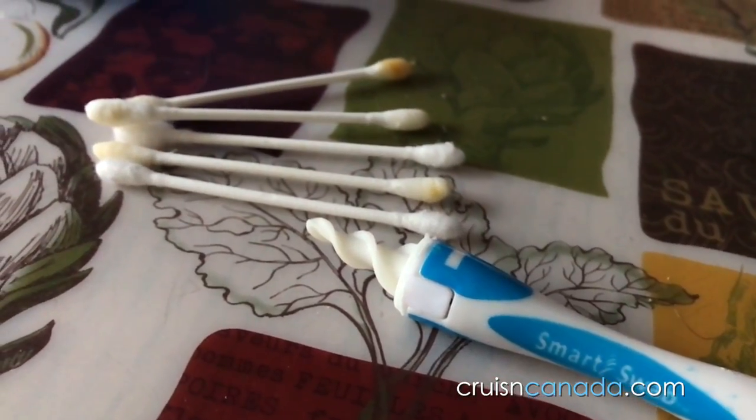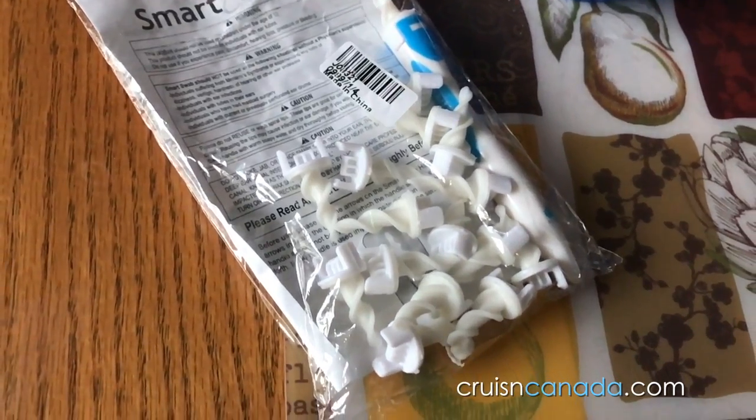Does it work? Yeah, it was good. Feels awkward, a little weird, but good. Comes with a fair bit of little swab things, and yeah, it's kind of cool. So there you go guys — Smart Swab versus Q-tip. I don't think one completely replaces the other, but I think they work really well together.